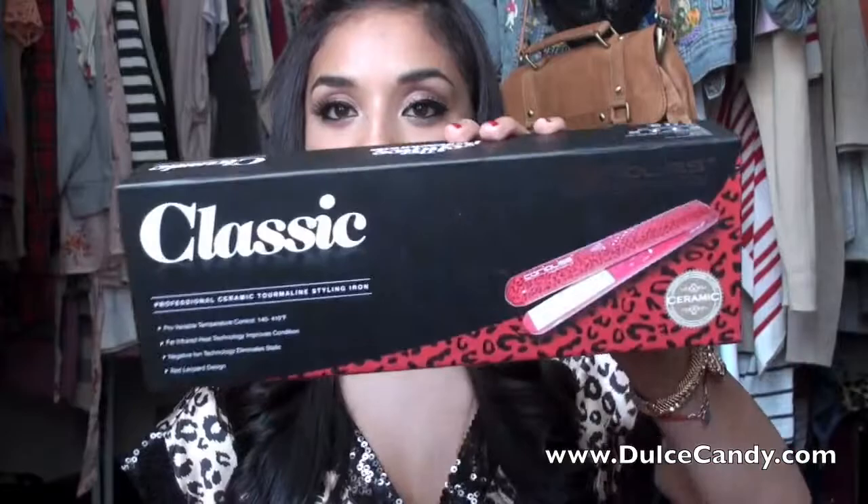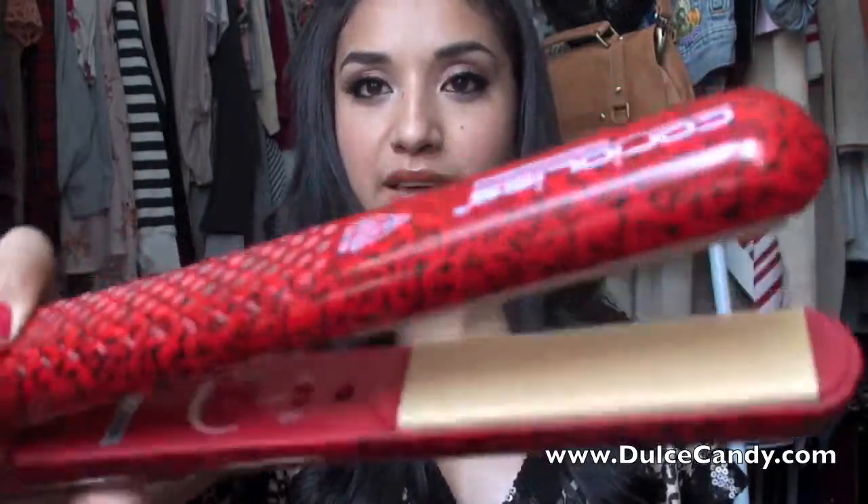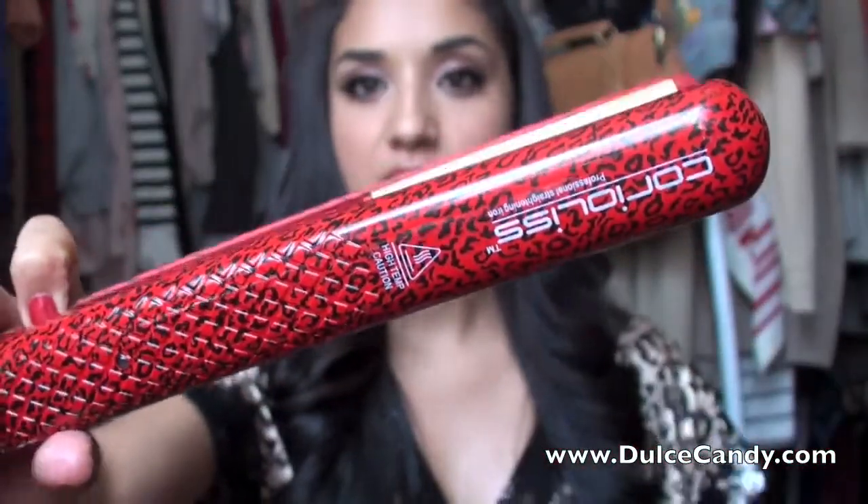I kind of tame it down because I have really, really big, crazy hair. So anyways, today we're going to be using a product that I haven't featured in any of my videos before. It's going to be the Coriolis Classic Straightener, which comes in a little box like this. This is actually the Red Leopard design. Let me just give you a close up of the design of the flat iron. When you have a good straightening iron that actually curls your hair, you don't need to invest in any more curling irons because you have two in one.